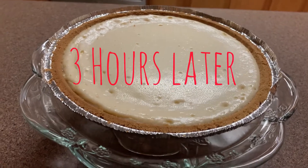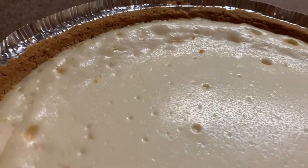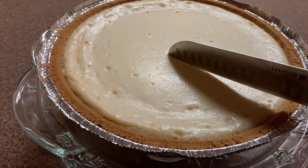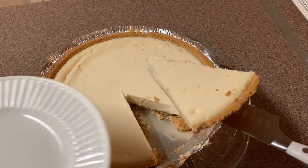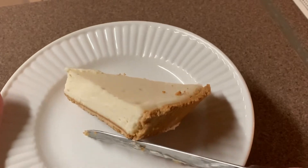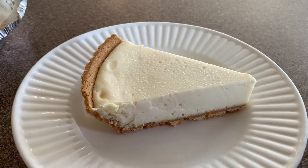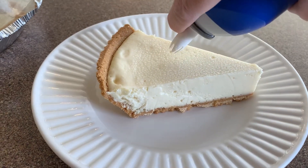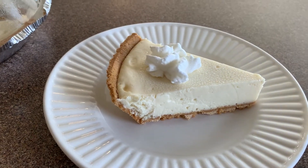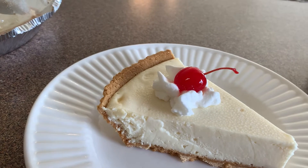Our cheesecake is finally ready and it is so creamy, so light and fluffy — you're going to love it. This is such an easy cheesecake with such a delicious flavor and consistency. It is so inexpensive and so delicious. I'm just adding a little bit of whipped cream and then of course putting a cherry on the top, and that's it — it's ready to eat!